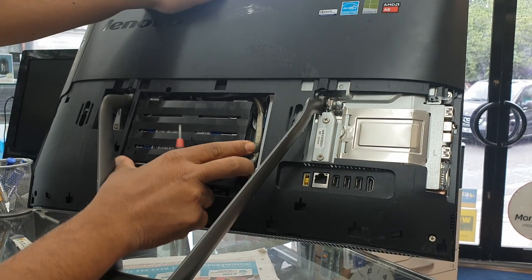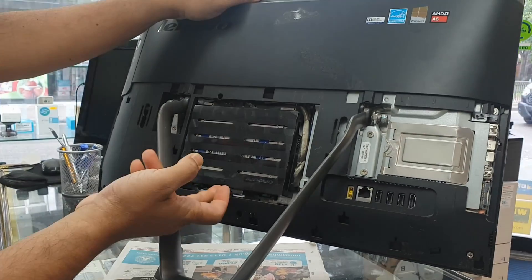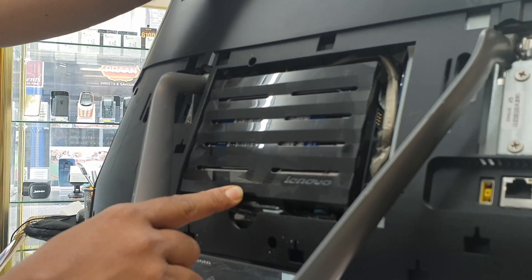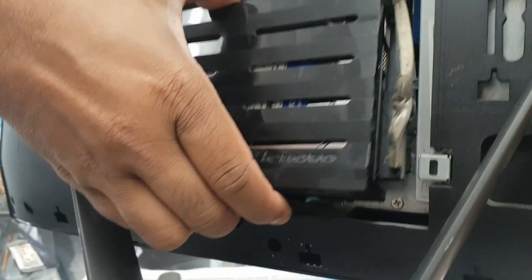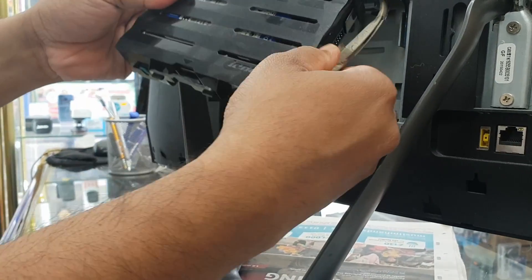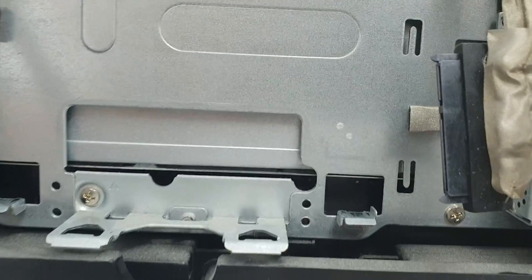Now this is the time to take out the 3.5-inch hard drive. As you can see there is a little arrow mark — what it says is you need to press and pull it out. There is a SATA connector; I'm going to unclip it. The hard drive has already been removed.